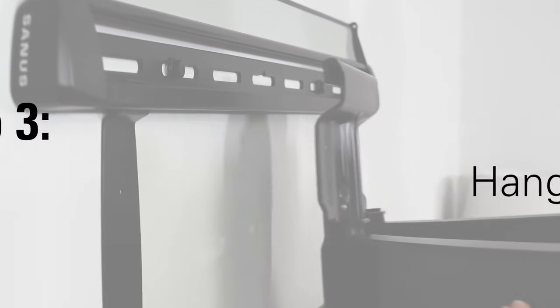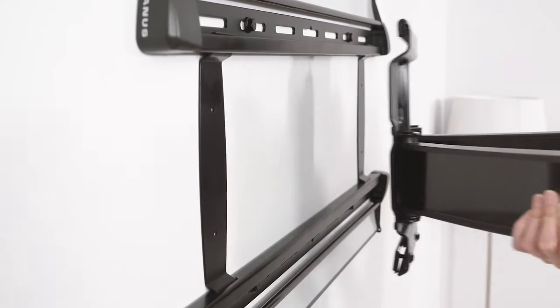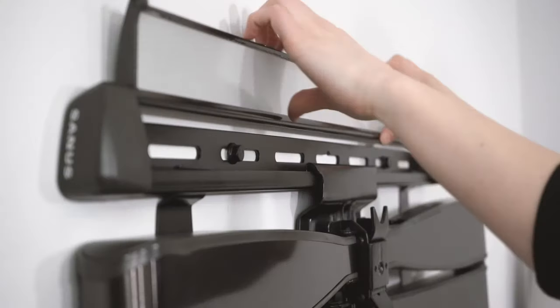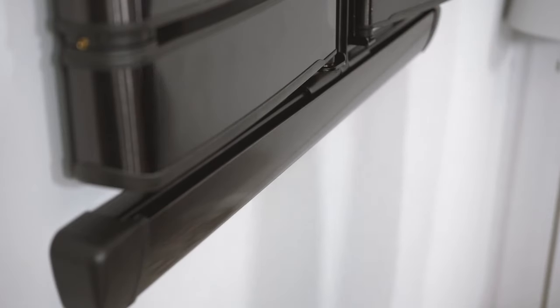Now that the wall plate is up, we're moving on to step three: attaching the TV to the wall. Hang the top hook of the arm assembly onto the wall plate, then rest the arm into place and secure with locking screws. Close the wall plate covers to conceal the wall plate, and you're ready to hang your TV.